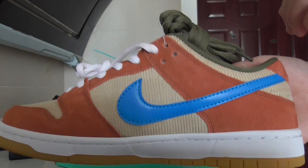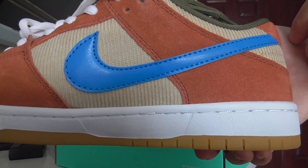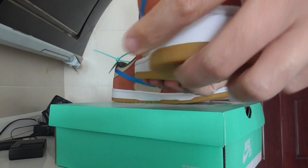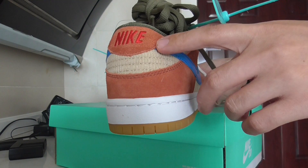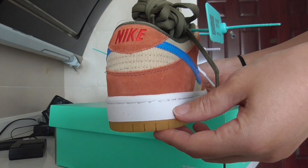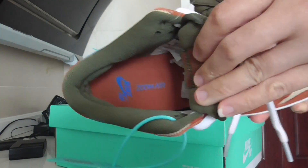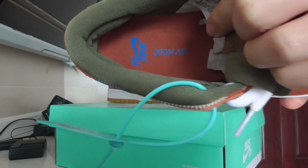On the inside, please look at how good the material is — the workmanship is very, very perfect. The heel part has a red Nike logo embroidered on the top. Check on the inside: the lining color is green.